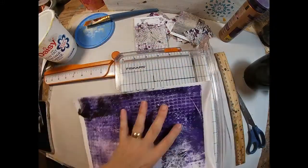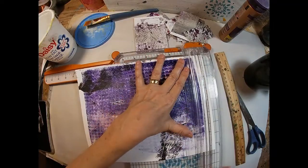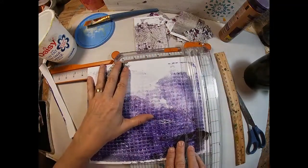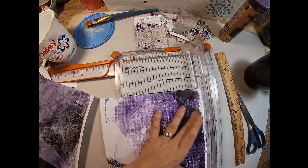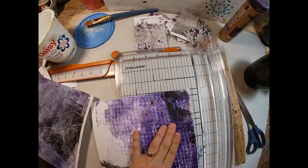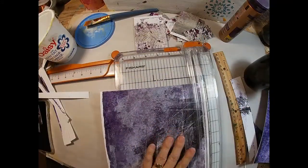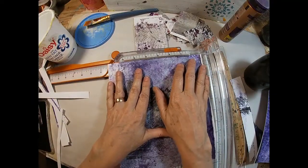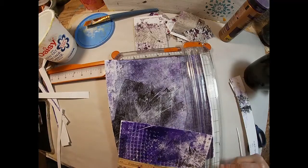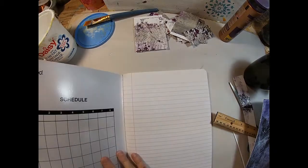I want to measure and cut some of those sheets to cover the inside front covers, so I'm just cutting them down to size. I'm going to use this one and the other one that you saw laying there. I'm going to remove the white on the edges and get as much color as I can, and I'm not afraid of that white space either.